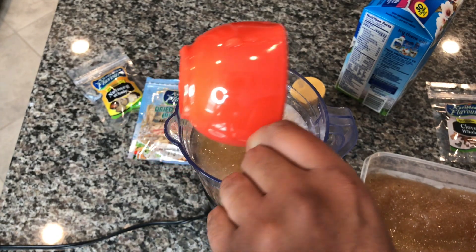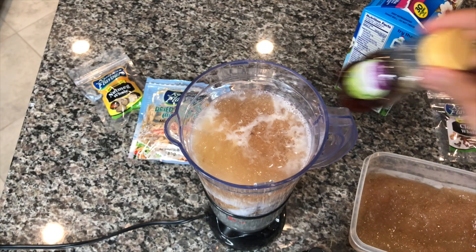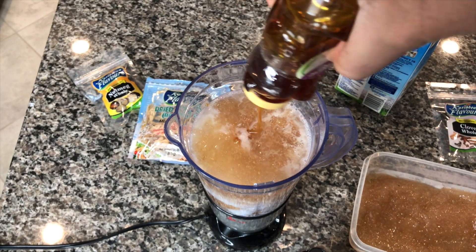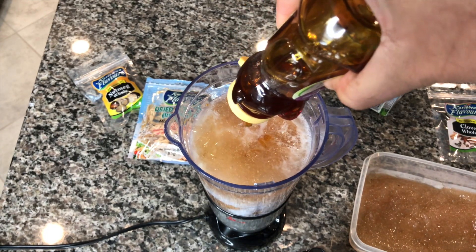So I'm adding one cup of almond milk. When you add regular milk, it takes away from the benefits of the sea moss. I'm adding some raw organic honey — you can use any kind of honey, or you can also use agave.